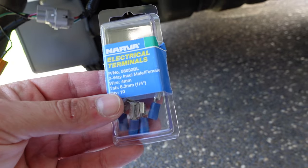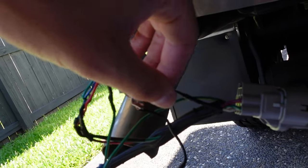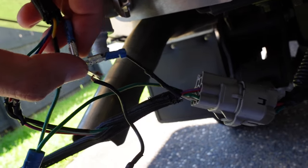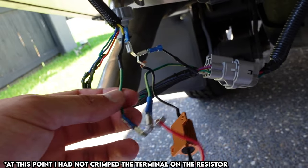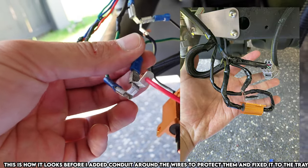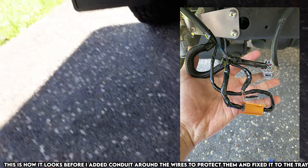I went down to my local auto parts store and the guys there suggested using these male and female connectors. Basically, you cut your ground wire in half, put a connector on one half and another connector on the other half. That leaves you with a nice little section where you can connect up — and that's where you put one end of your load resistor. Then you do the same thing for the positive indicator wire: cut it in half, put male and female connectors on each side, leaving an extra bit that sticks out where you attach the other end of your load resistor.